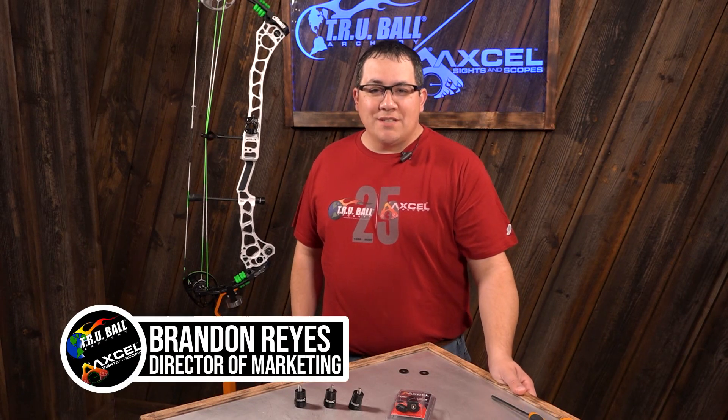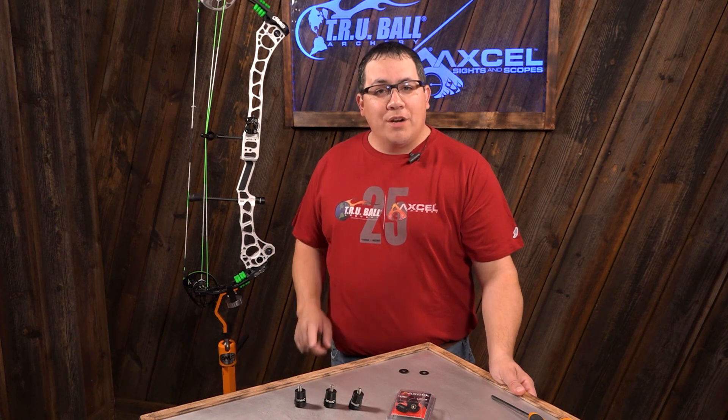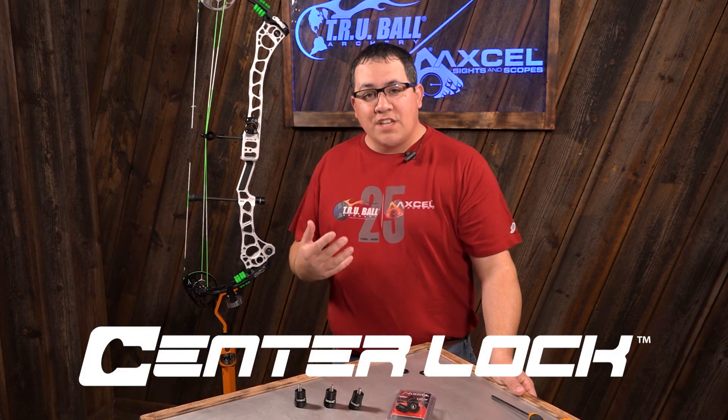Hi, I'm Brandon Reyes with Trueball Release and Xcel Sights, and we have some new and exciting product releases for you here in 2020. The first one I'm going to show you is from Xcel Archery, and it's going to be a new center lock quick disconnect for stabilization.